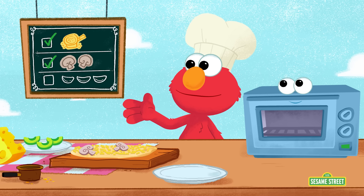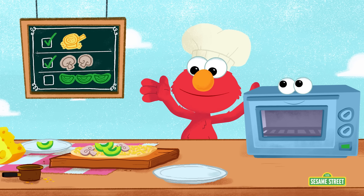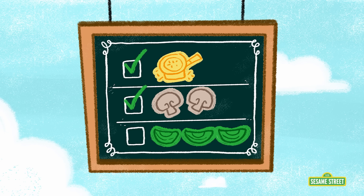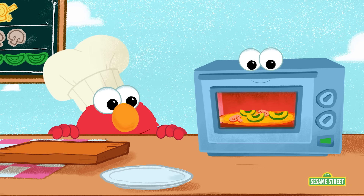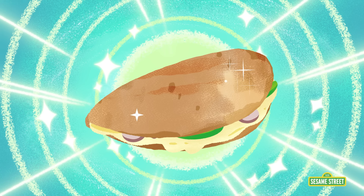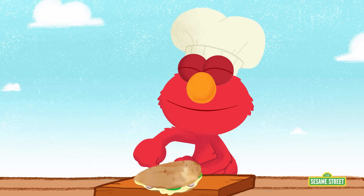Check! Next! Three slices of avocado! One avocado slice! Two avocado slices! All done! That's only two! We need three! One more! Three avocado slices! Check! A delicious quesadilla! Just like the recipe said! Wow! We did it! Cooking is so much fun!